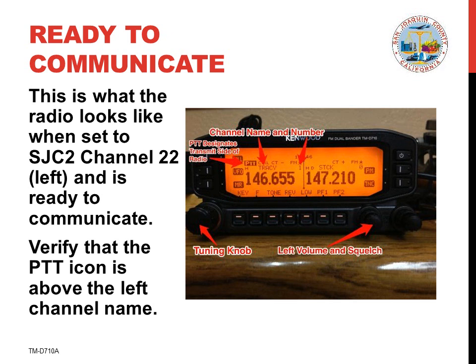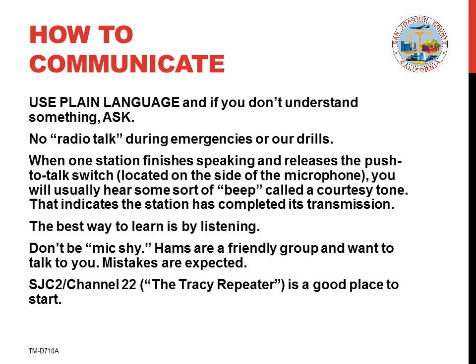Note that the PTT icon appears on the left side of the radio showing that we're ready to transmit on our selected channel. Here are some tips for using amateur radio. First, use plain language and if you don't understand something, ask. No radio talk or CB jargon should be used during emergencies or during drills.